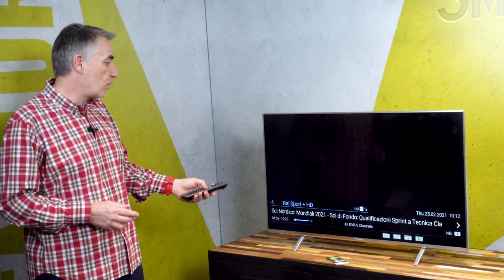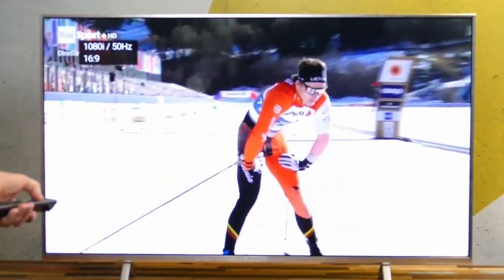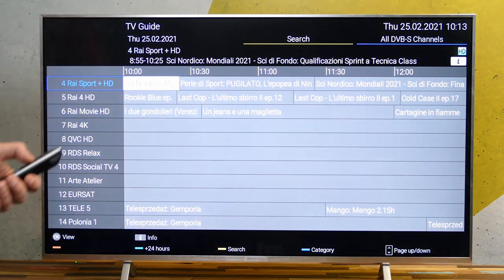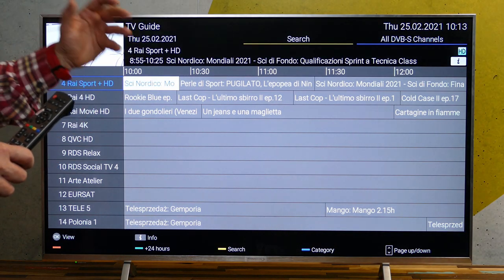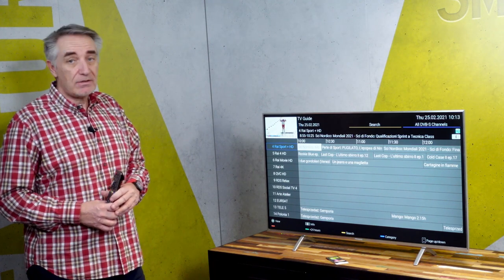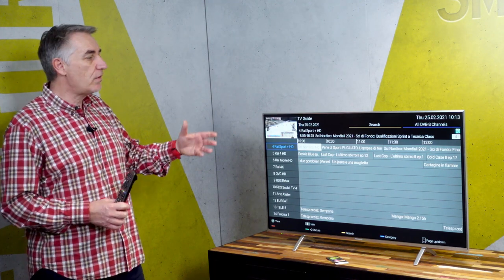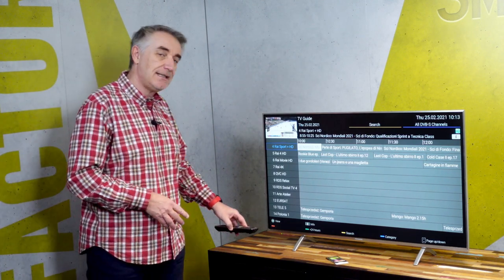Using the same remote control that gives me the perfect hybrid TV experience, I can navigate within the operator premium content. And as you can see, if I want to go into the EPG, I still have the native EPG from the TV. In the next video, I'll be happy to show you how an operator control UI can be pushed directly into the TV.